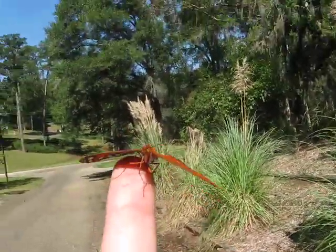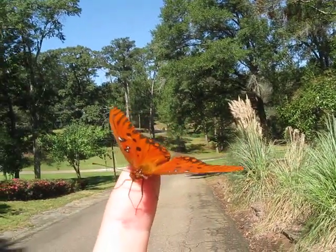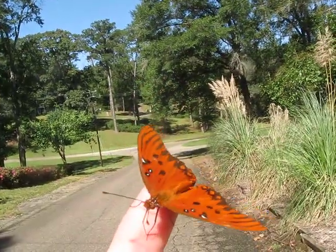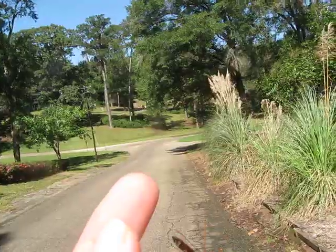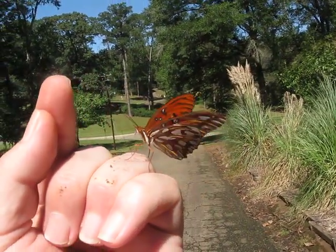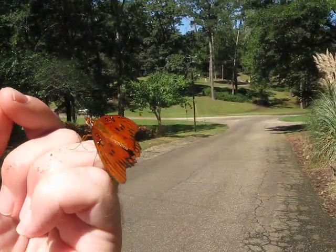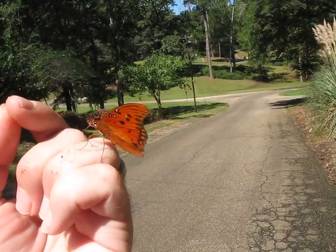Check him out — it's so cool. There he goes. And he landed on me again! He landed on me — that is so cool. That's twice, at least today. These are so cool.